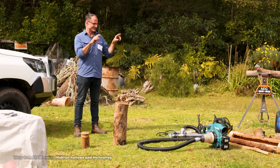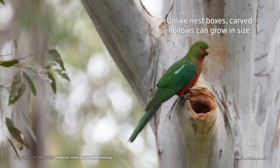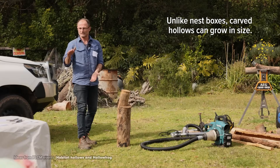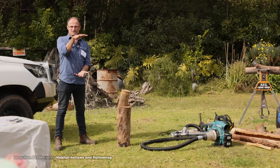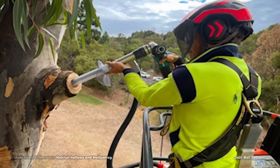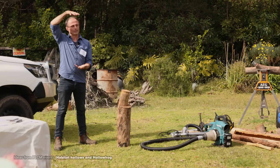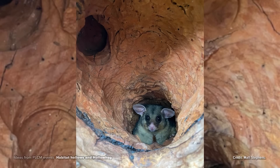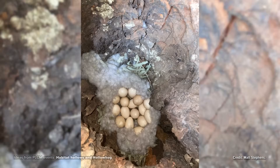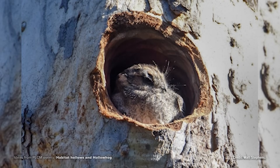Lots of really interesting things are starting to investigate and use the hollows. If I bought a nest box that was 40 centimetres by 20 centimetres by 20 centimetres, that's what I've got — a structure that will remain that size until the bottom falls out and it falls on the forest floor. With a hollow that you've carved, it might start small, but by 120 or 150 years' time it might be much larger, and at 400 years you might have a whopping great big hollow. We've effectively created a space that will grow over time and provide habitat for a whole raft of different species.